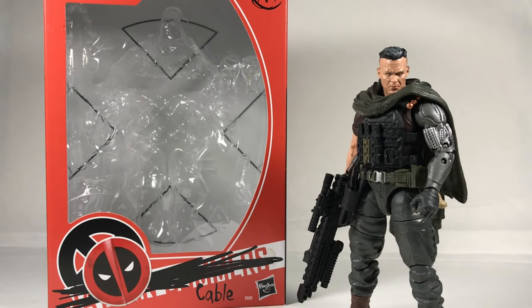Hey guys, Jacobi here. Today I'm back doing another review, this time on the Marvel Legends Cable from the Deadpool 2 film. It's just awesome that they're finally able to do Fox movie figures. We've been waiting a long time for this. They've been able to do X-Men comic figures but never really the films, because they don't have rights. But now that Disney has finally bought Fox, they're able to do the figures from the movies.